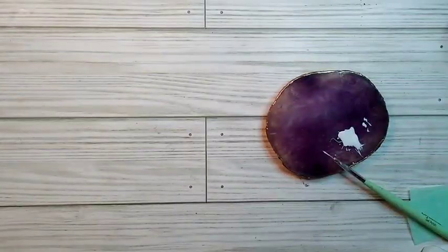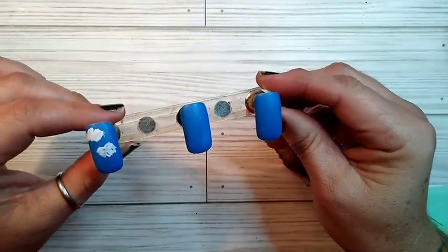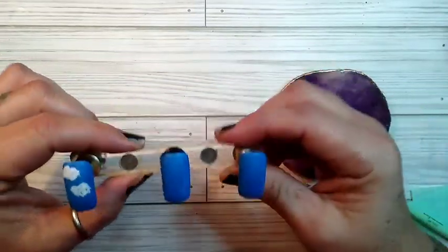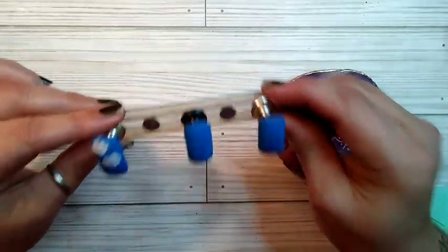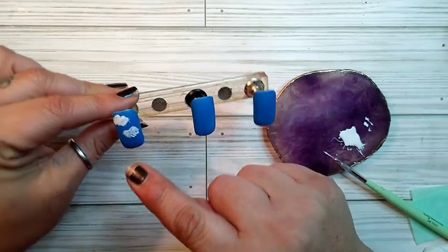Hello, this is Cherie for Just Nailed It and we're here today with a freehand nail collaboration run by Pauline from Pandora Muse. Our theme this month is clouds, so I did my practice one here to see how I was doing — not too bad.